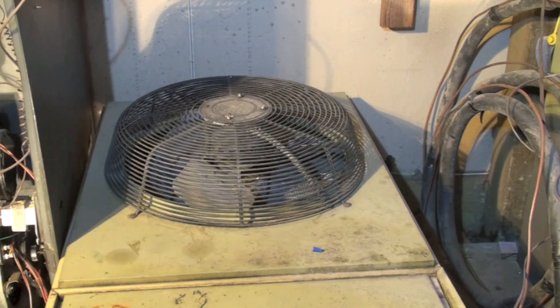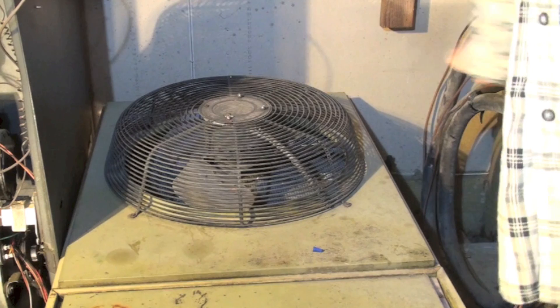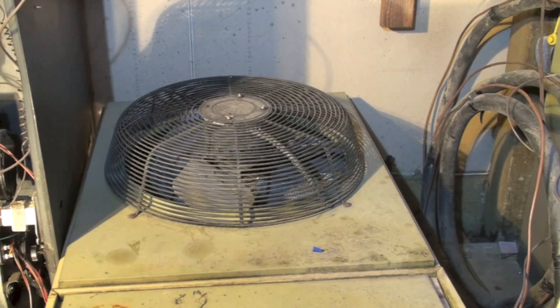What a heat pump does: if you've ever in the summertime walked by an air conditioner that looks similar to this and put your hand right here, the air coming out was warm — sometimes it's pretty hot. That's because the air conditioner isn't really making cold; it's moving heat. It's taking heat from inside, putting it in the refrigerant, and then rejecting it outside.